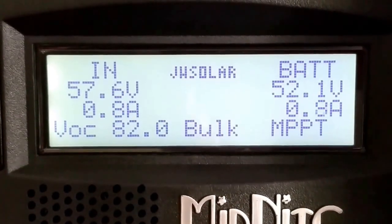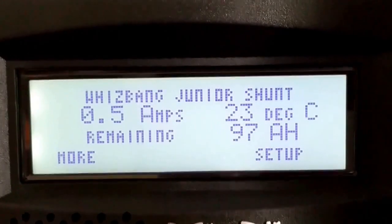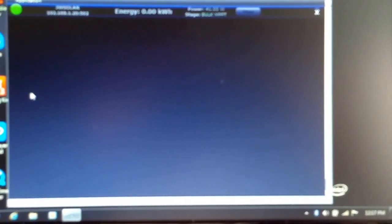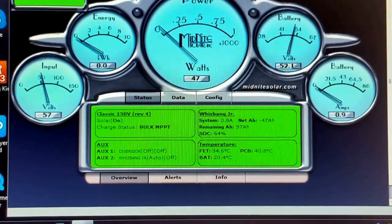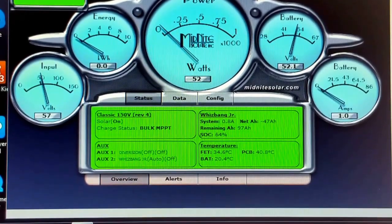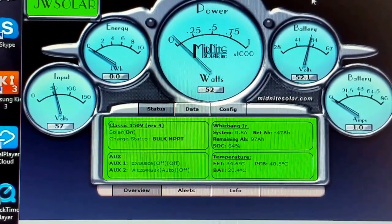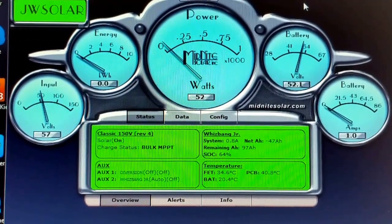Back here at the command center, 52.1 volts from the batteries. Back to the local app — this is how we're doing right now. It's telling us we have 97 amp power remaining. System is running at 0.8 amps, so 52 watts coming in. There's a little jump out there — 57 volts and an amp coming in to the batteries.